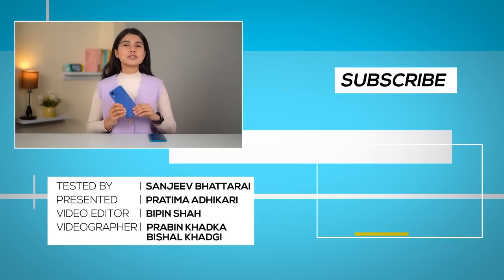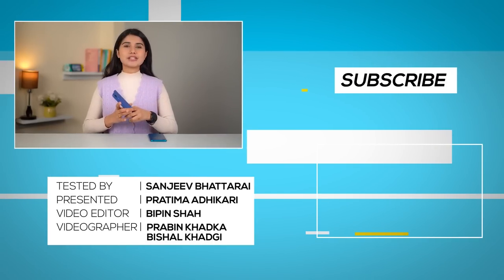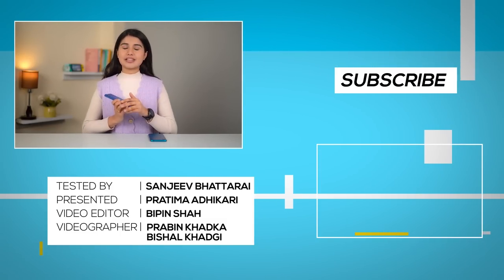So guys, that was all for our full review of the Samsung Galaxy A03 Core. If you like our videos, don't forget to subscribe to our channel and hit that bell icon. Till then, I'm Pratima Adhikari and thank you so much for watching.